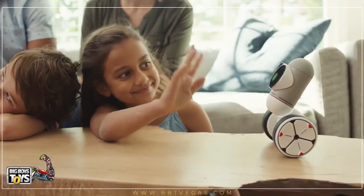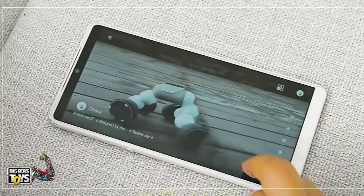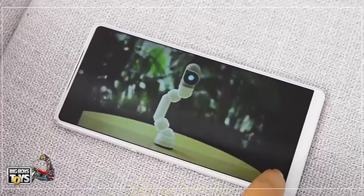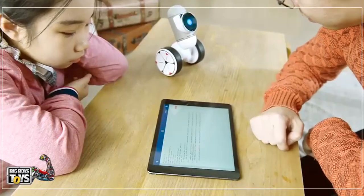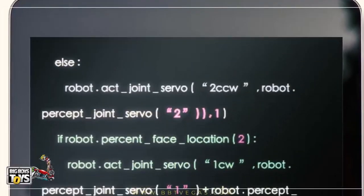But even that is just to get you started. ClickBot has a built-in community where you can share your creations and learn from others, so you never run out of ideas or ways to learn new things. Want to level up even higher? ClickBot is also compatible with Python, so code-savvy grown-up children can create even more complex actions.